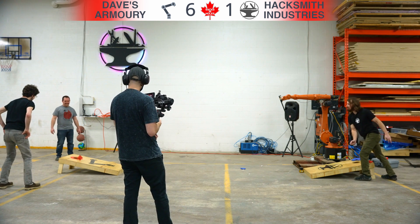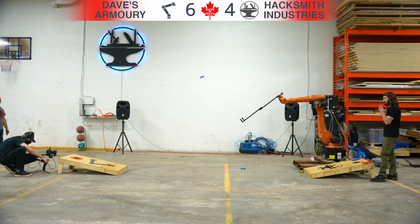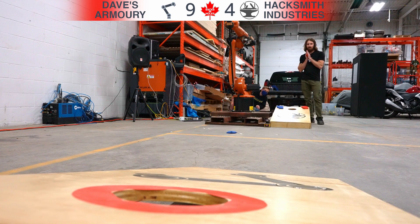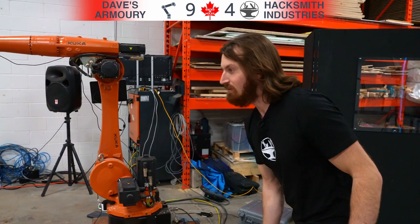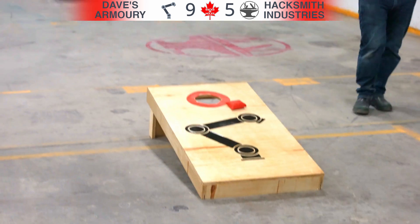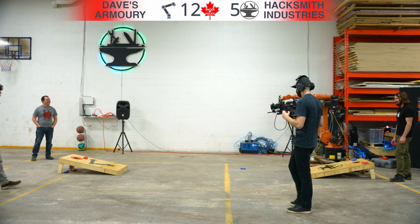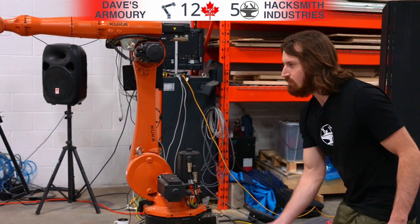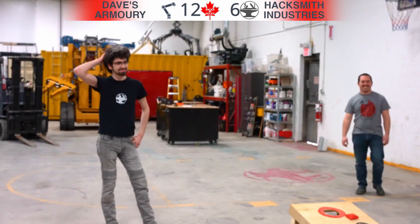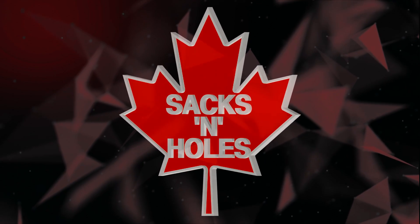The Hacksmith gets three points. Susan with another swoop and three points. Oh, red gets one on the board. Susan lining up — and another three points. There you have it, folks. A solid attempt by the red team, but they just could not compete with the precision of Susan.